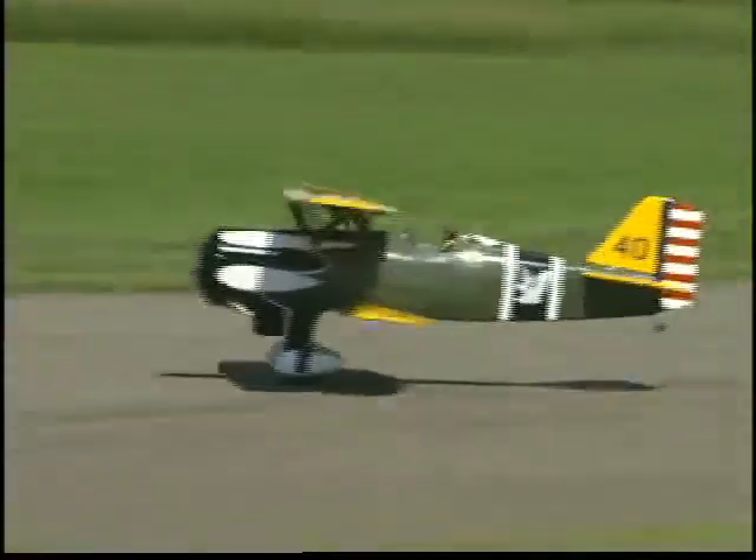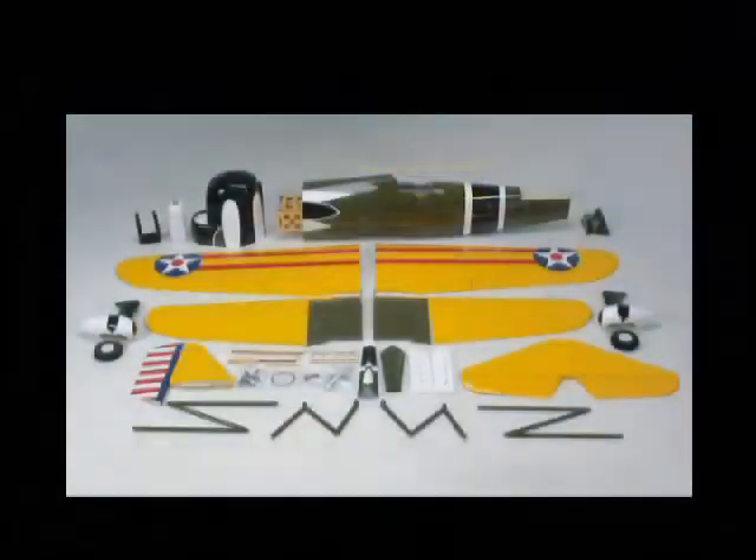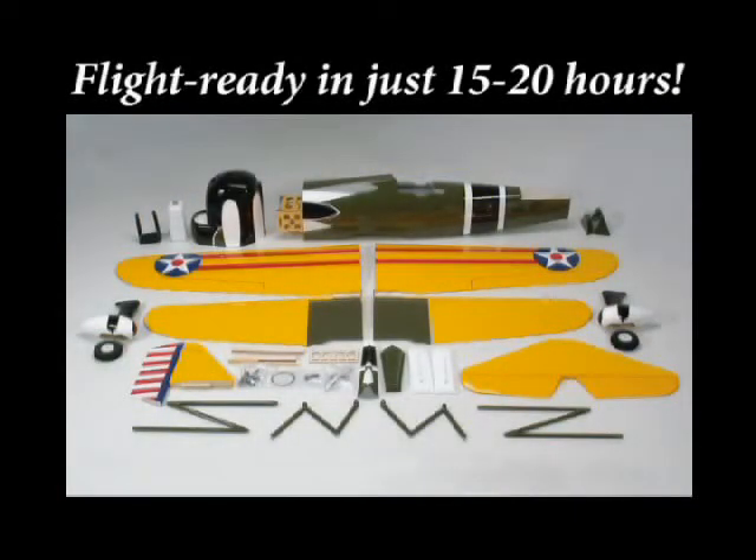Now the Hawk is back as a scale almost-ready-to-fly model. That's right — in the time it would take you to do the finishing alone, you can have the Great Plains P6E Hawk out of the box, off the workbench, and in the air.